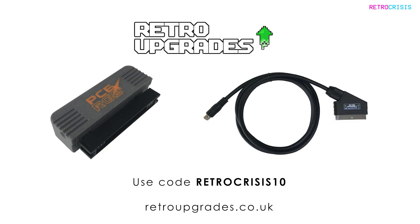Check out RetroUpgrades.co.uk and use code RETROCRISIS10 to get a discount on the PC Engine RGB addon board and the Sega Mega Drive 2 RGB SCART cable.